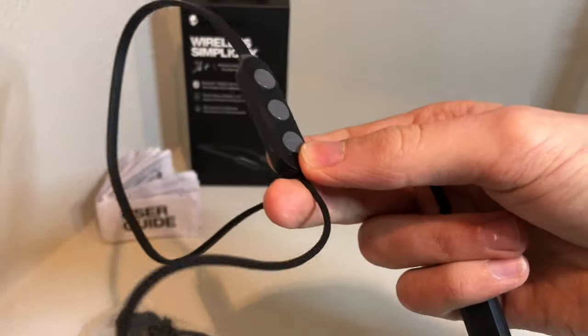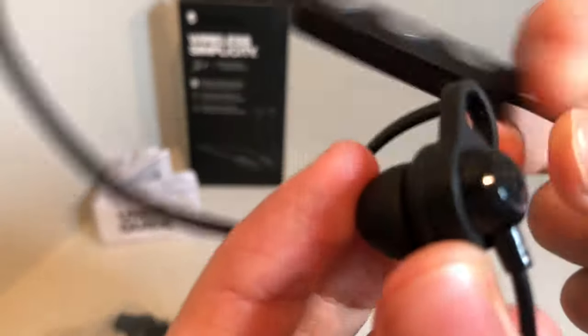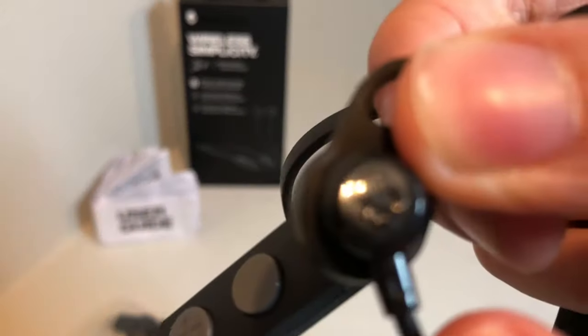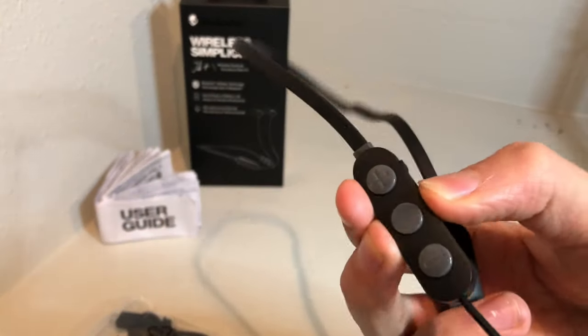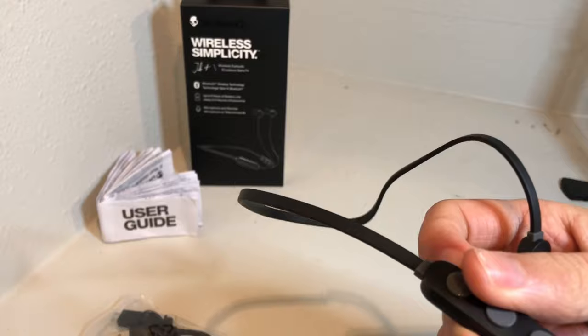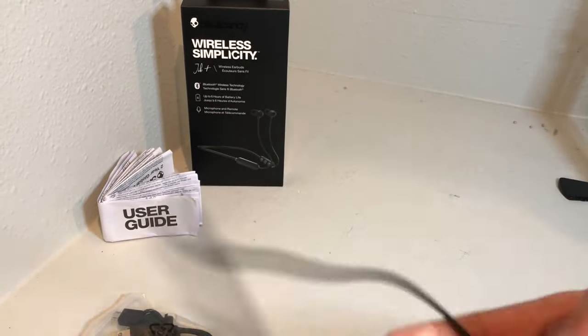Heading down the other side, it's just the reverse. There's also a Skullcandy logo on that side. The plastic on the remote feels kind of cheap, but after a few days I got used to it — it just feels normal now.